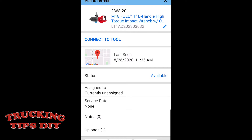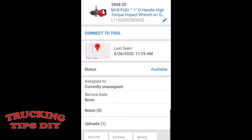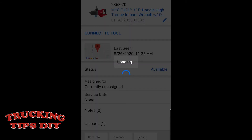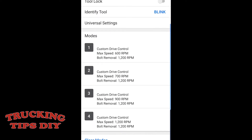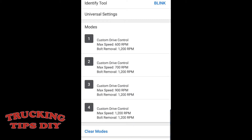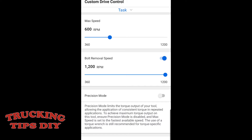So here you have the One Key software. As you can see I have the D-handle impact here and you can get the last seen location. I'm going to connect to the tool. Right here you have what type of modes you want to get into. You can adjust the max speed — right now it's set at 600 RPM. And the bolt removal speed right now is at the max, 1200.